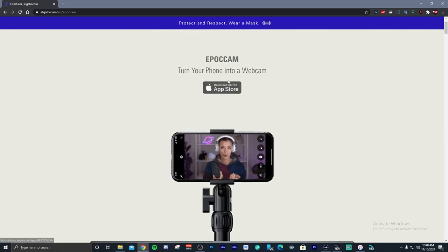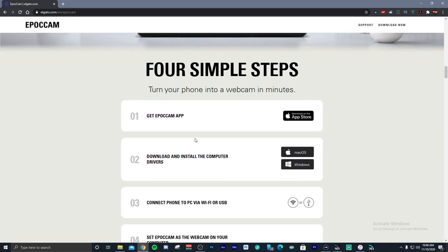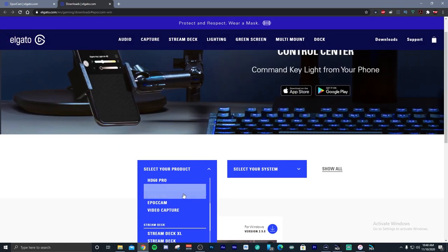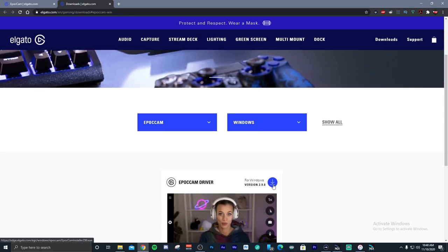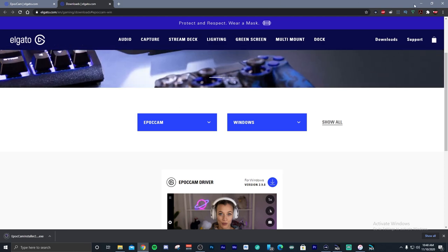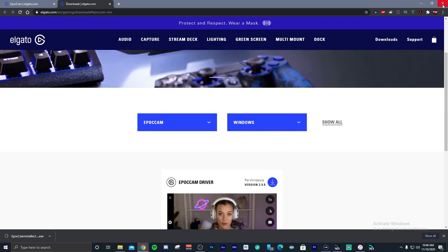And then secondly, you want to download the drivers for your Mac or Windows PC. Select the Epoch Cam, select your system, and this is the latest driver version 2.98. When you download and install it, you will then be able to use this inside of OBS Studio, Streamlabs OBS, or whatever software you want to use — Skype, Teams, Zoom, whatever.